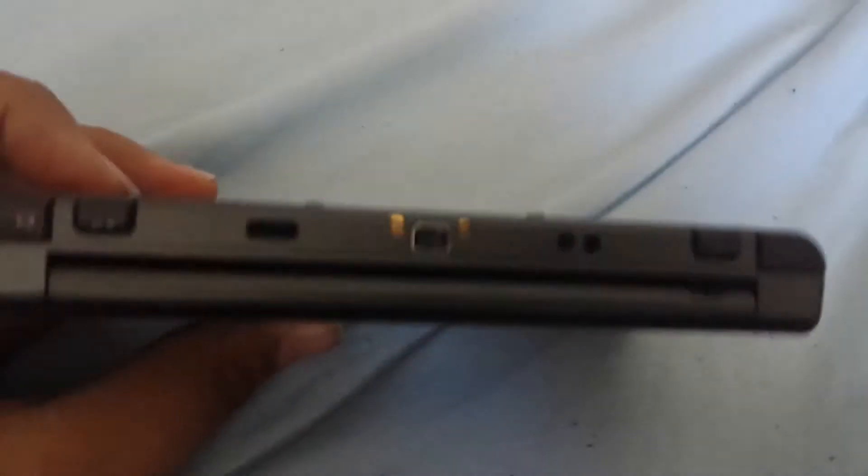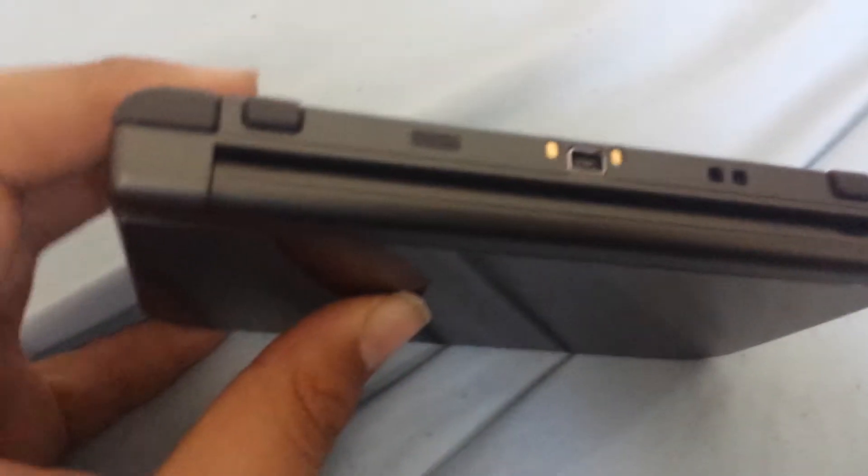It still looks like a really nice thing, it feels really nice. New 3DS XL. Let's just take a look at it. There's the L and ZL buttons, and the R and ZR buttons over here. Obviously the game cartridge goes in here now.